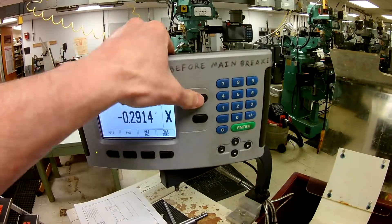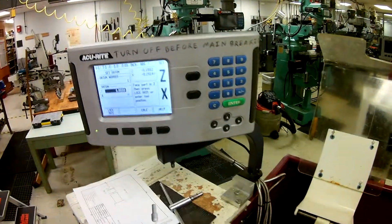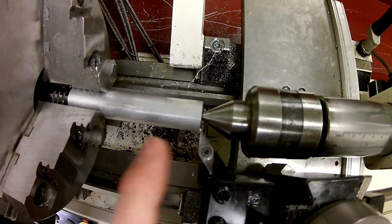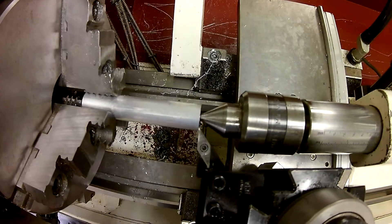Once we've done that, we leave it right there, come up here and select our Z axis — because we're touching off on the Z — and then hit enter for zero. Now Z is zero and Z is right at the end of our part. That gives us a great reference point.